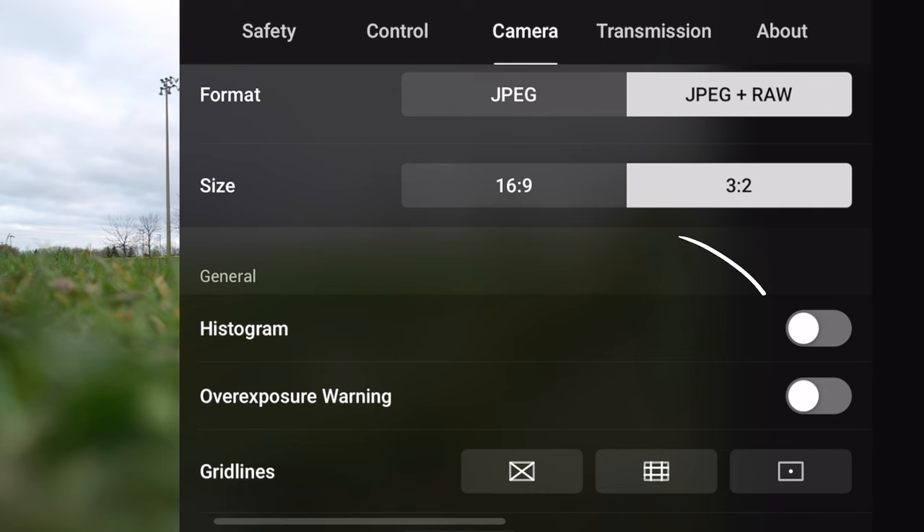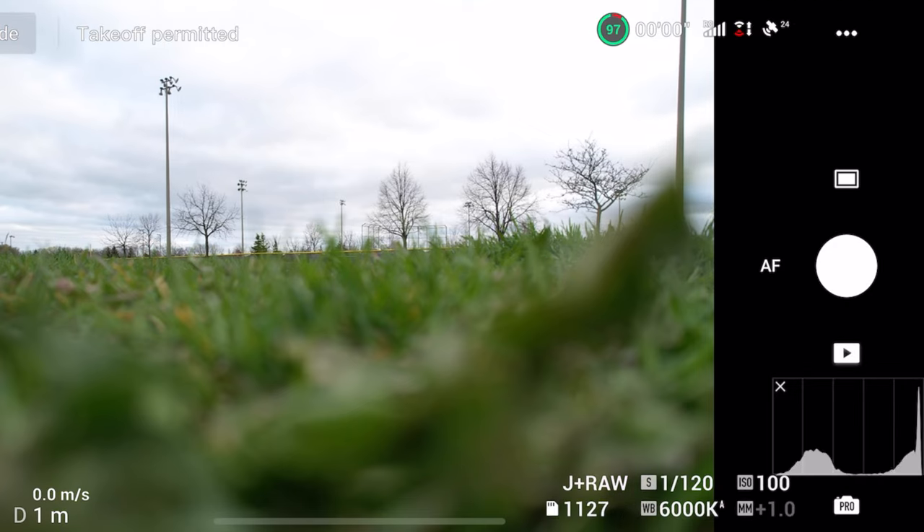I also like to turn on my histogram, and this is a bit of a personal preference, but I highly recommend that you guys all do this. It basically tells you if your image is properly exposed or not. Sometimes you're out flying your drone and there's going to be glare on your remote and on your phone, and you might not actually see the exact image that the drone is seeing in terms of exposure. So what a histogram will do is tell you if all the data is in the right place or not, and this way you can adjust your shutter speed or ISO to get that image properly exposed.